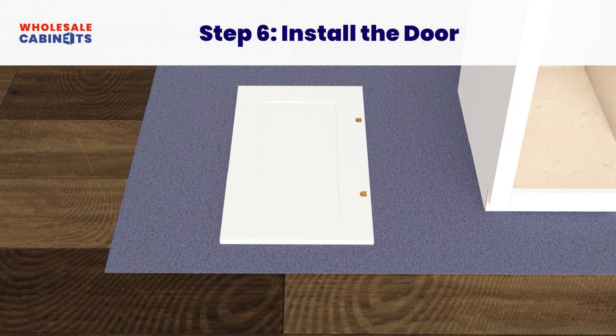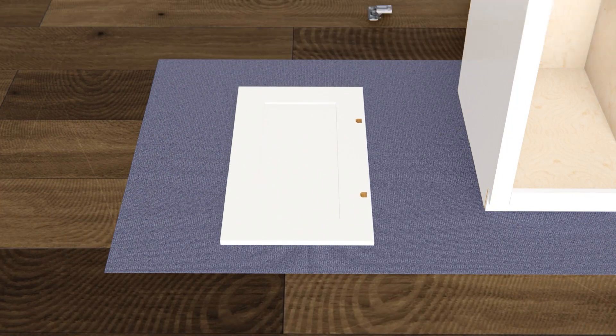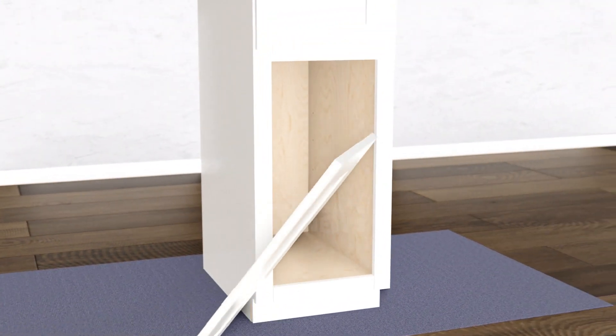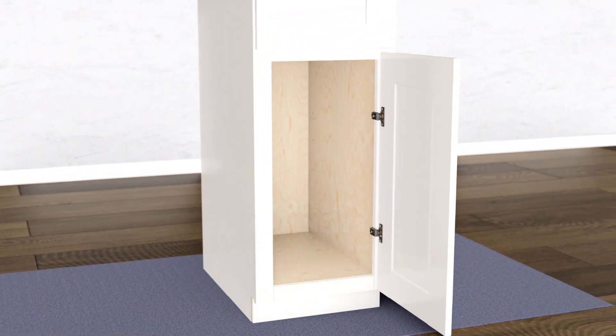Locate the door front and place it face down on your work surface. Insert the hinges into the large pre-drilled holes on the back of the door and attach them with your drill and screws. Then attach the door to the cabinet face frame and adjust the hinges to properly align the door to the desired position.